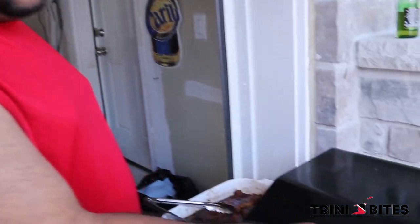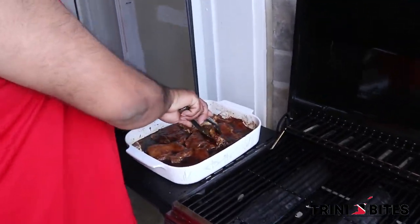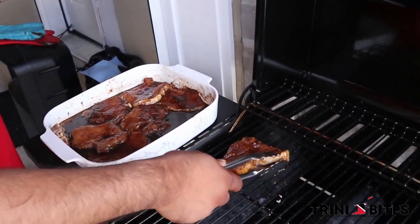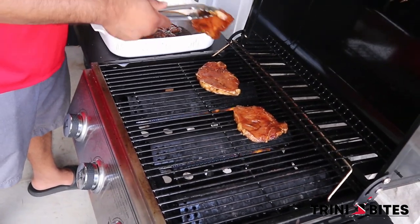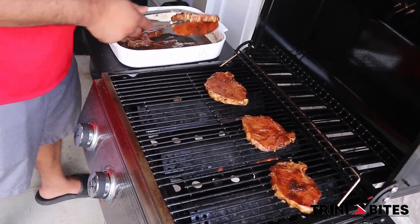All right, so now we're preheating the grill up to 400 degrees Fahrenheit. When the grill is preheated we're going to put the pork chops on and cook it for eight minutes on each side. All right, so now we're going to put the pork chops on the grill — you should hear that sizzle. The grill is very nice and hot. Beautiful color on the pork chops.